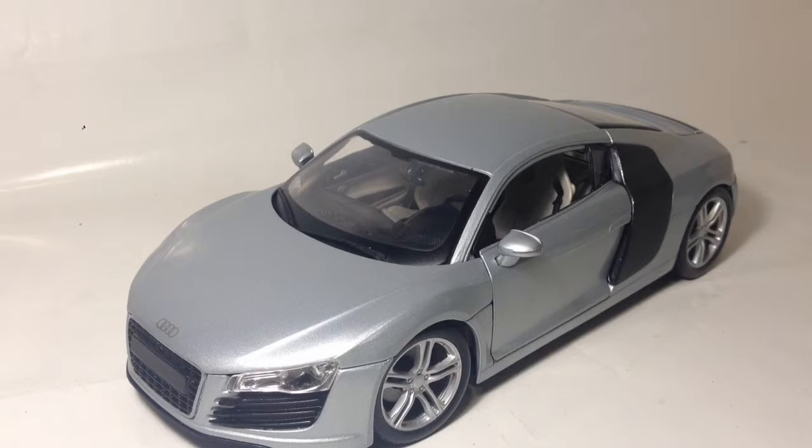I liked the Audi R8 when the Need for Speed Underground game came out, when they had the concept in it. I liked it from there, and then Iron Man — so it's pretty cool. I actually did borrow this off my brother to review; I will eventually be getting one.